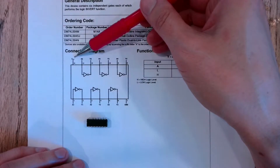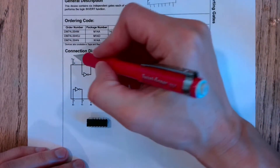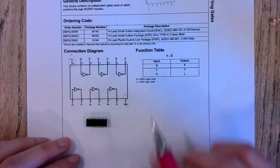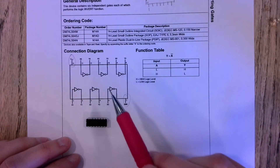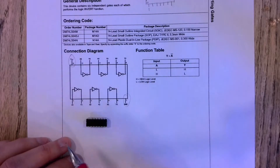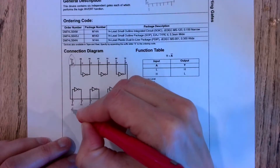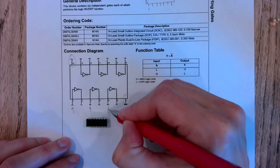That's not an input signal that's going to get inverted — these are actually our supply voltages. This is where we connect the chip to power to turn it on so we can use it. The input signal we actually want to invert is going to go in on one of these inverter inputs.